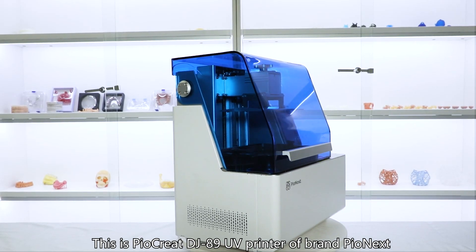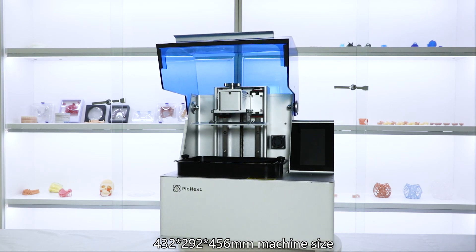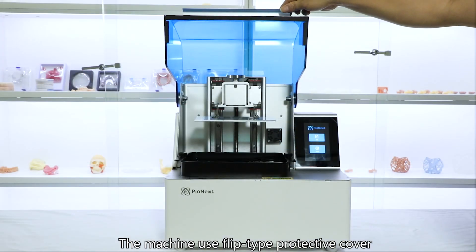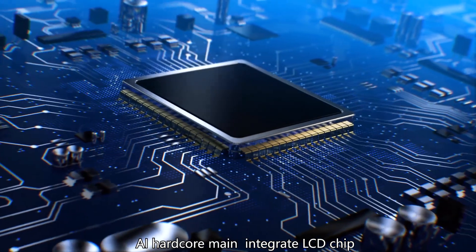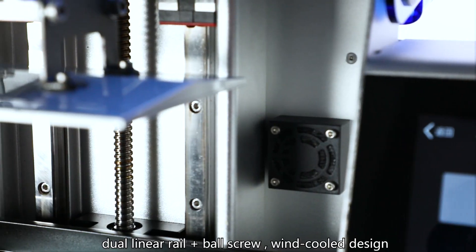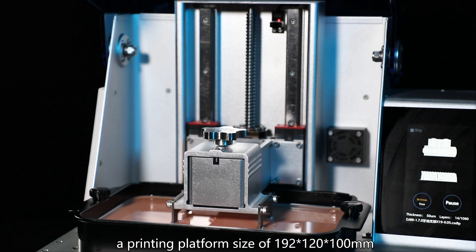This is the DT89 UV Printer by Blunt Pionex. Machine size is 432 x 292 x 456 mm. The machine uses a flip-type protective cover, 5-inch HD color touchscreen, AI hardcore main, integrated LCD chip, dual-linear rail plus ball screw, white color design, and a print platform size of 192 x 120 x 100 mm.